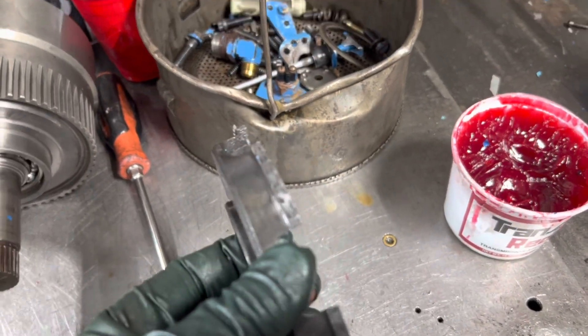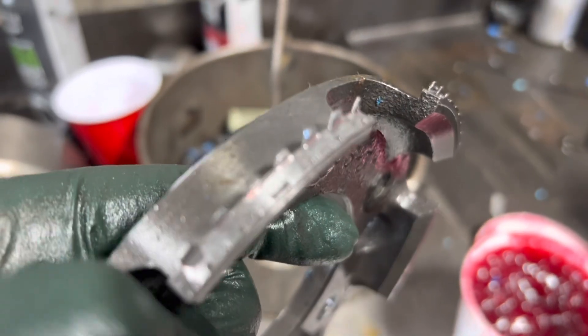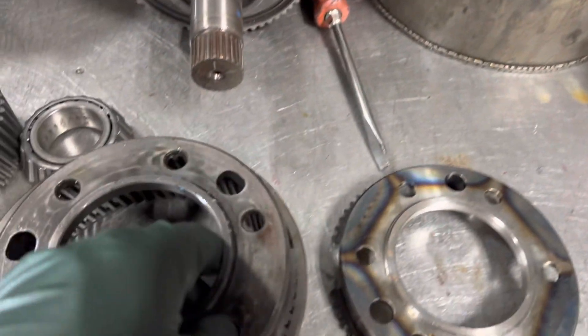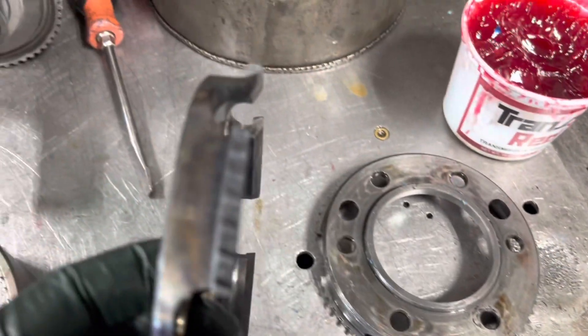The teeth sheared off, which is kind of common on a two-and-a-half. See there — once that shears off you get three neutrals. So obviously this goes in here. You get the idea.